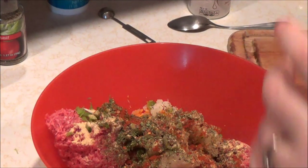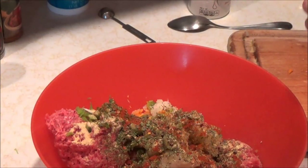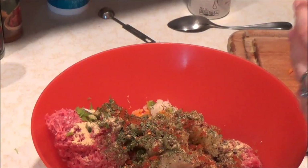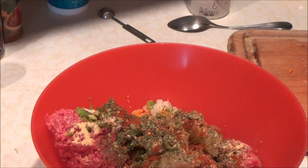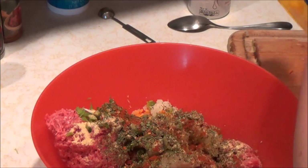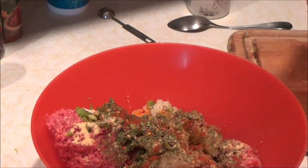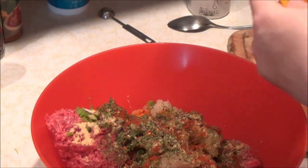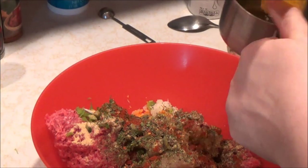Now we're going to make this a cheesy meatloaf. A lot of recipes for cheesy meatloaf put the cheese in the center, but I don't do that — I put shredded cheese throughout the meatloaf because it makes it nice and moist and you can taste the cheese everywhere instead of just in the center. You can do any kind of cheese really, but for a mild flavor you can do mozzarella. I have a combination of leftover Mexican style blend cheese and sharp cheddar, so I'm just going to use them up. This is a one cup measuring cup.